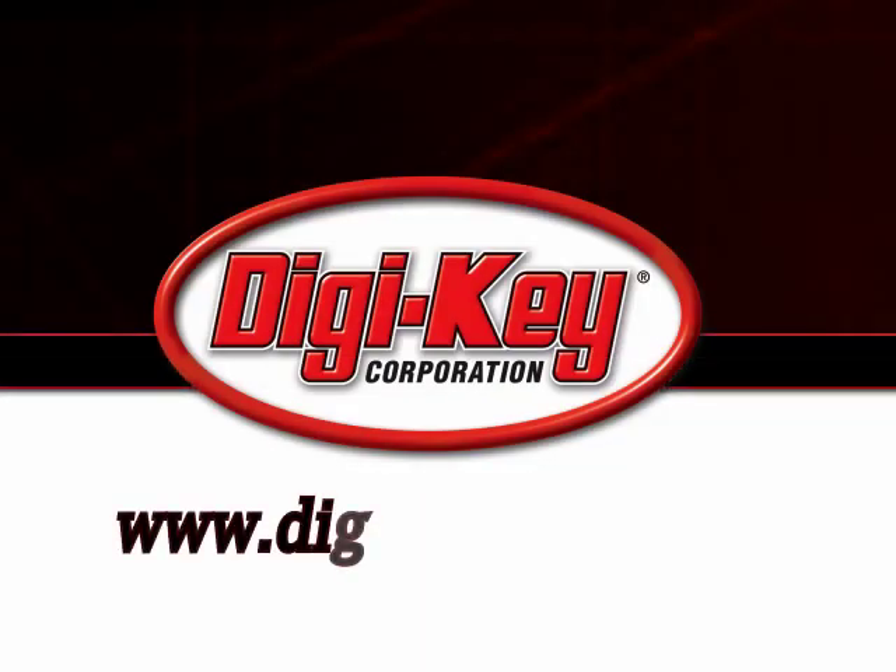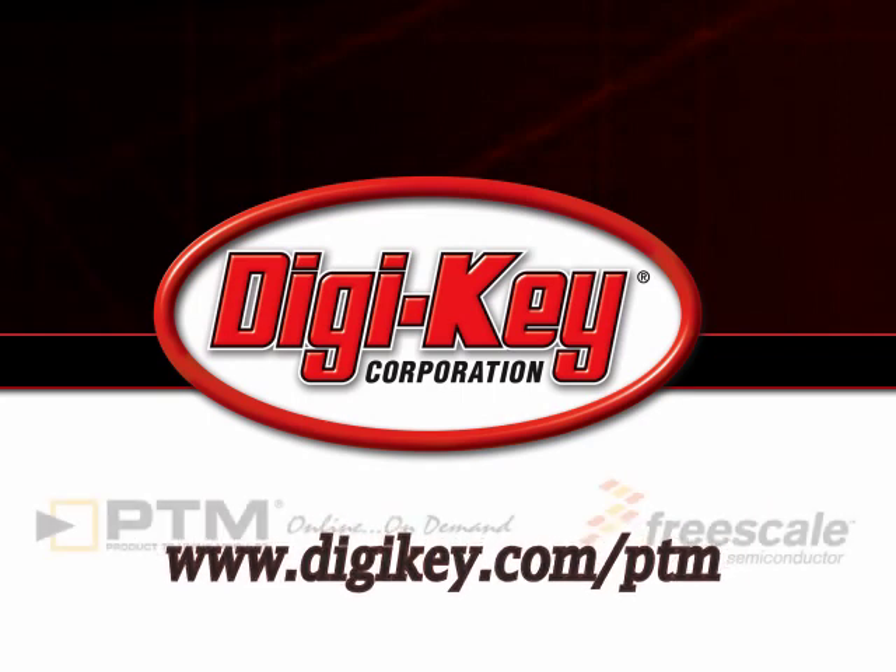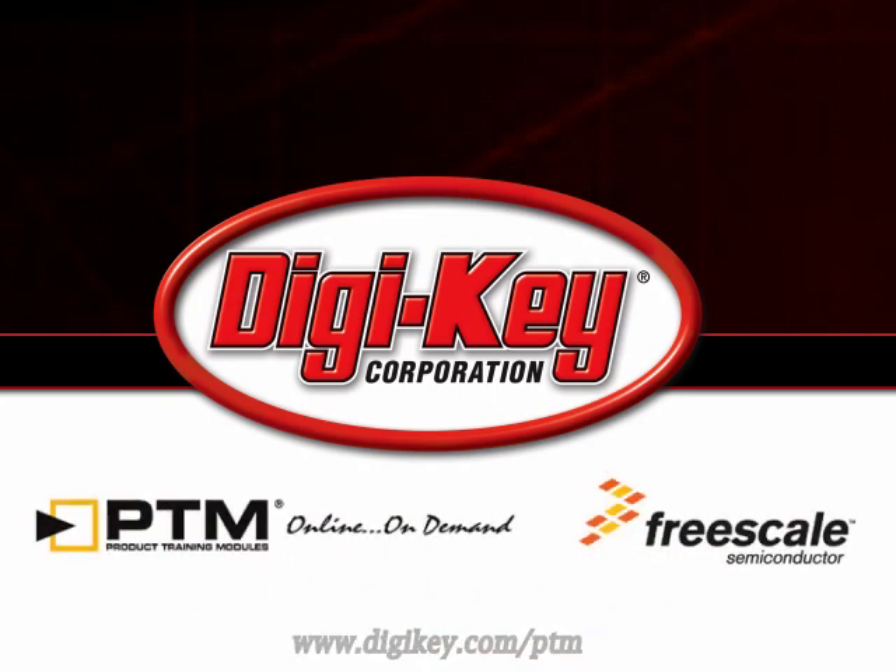Please visit www.digikey.com to access the complete training module describing Freescale's high-input voltage chargers for single-cell lithium-ion and lithium polymer batteries.